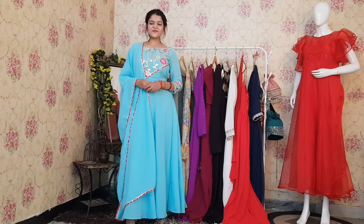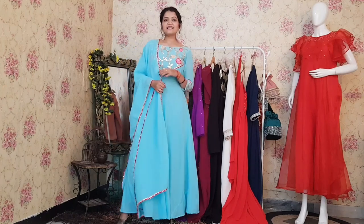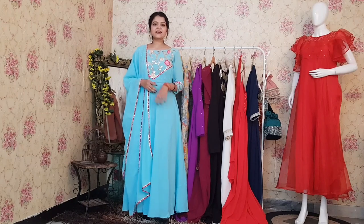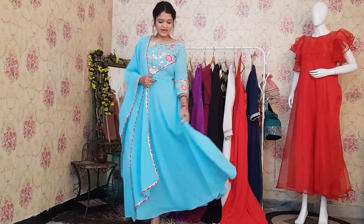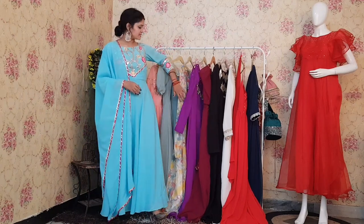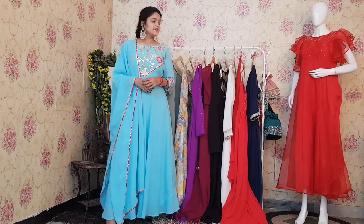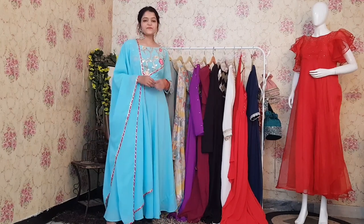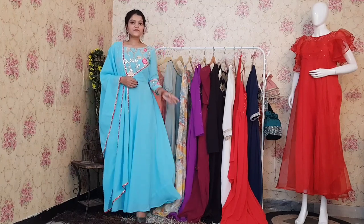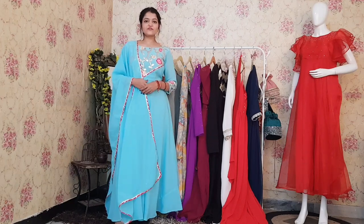Hi friends, this is Sanishka from Rajkumhari Desapplied Princess and welcome back to our channel. In the last video, I had told you how to wear one Anarkali. Today's video is all about Anarkalis we have launched recently. We launched a whole collection of Anarkalis at a very affordable cost of $9.99. You are watching all these Anarkalis — this is the party wear collection of Rajkumhari Desapplied Princess. All these Anarkalis are for $9.99.